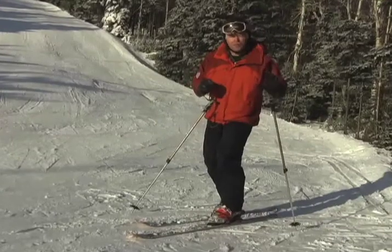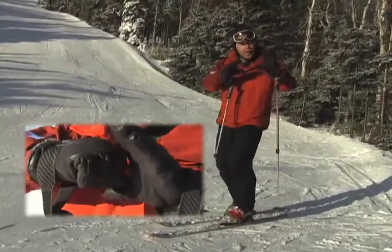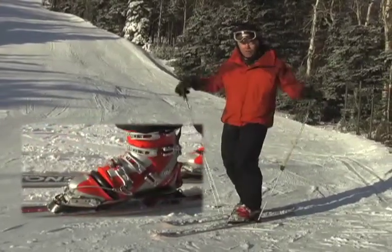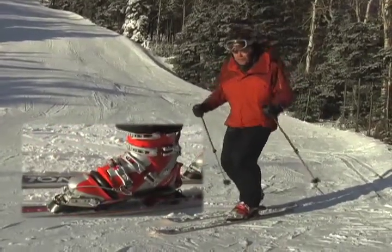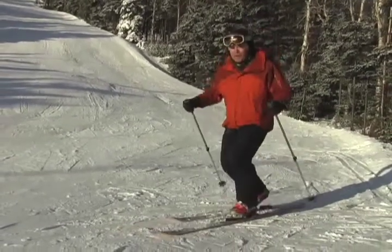I like to think of the ankles as biting the boot. So if this is the foot and this is your leg, when you flex you're biting onto the boot to hang on. So we're going to flex and then move up and hop, move up and hop.